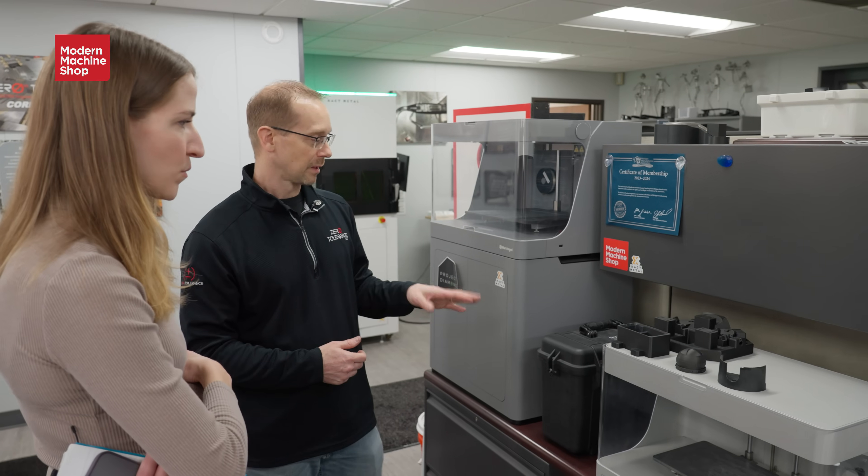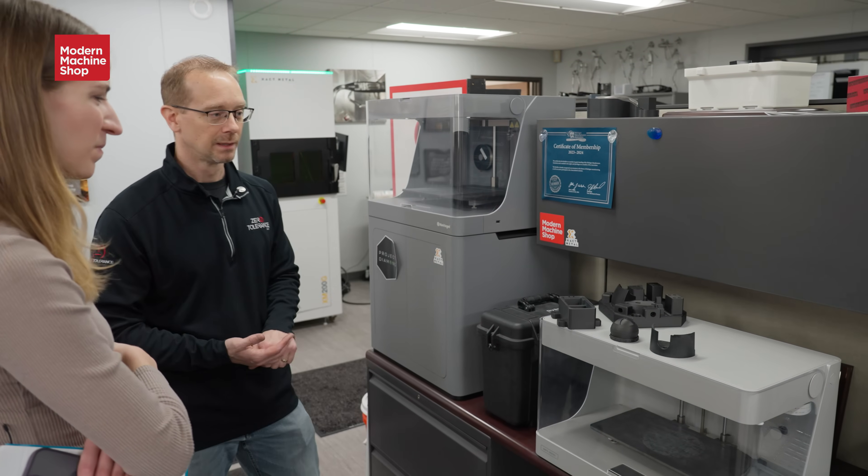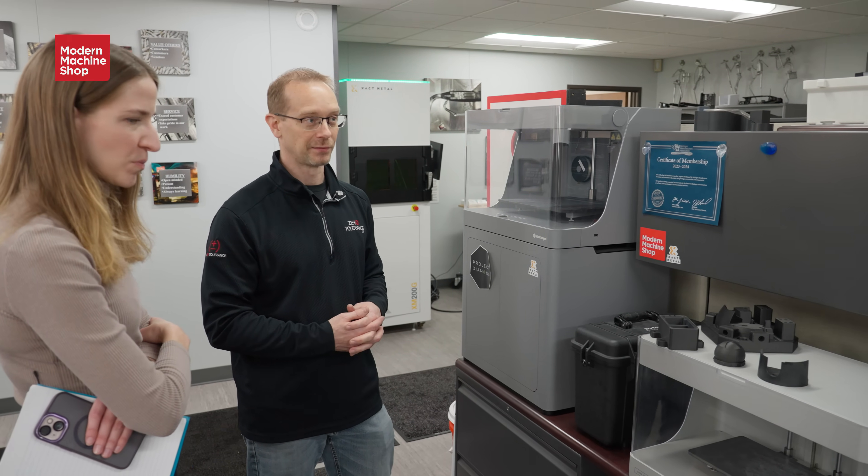We've been able to do pad printing fixtures, secondary op fixtures, end-of-arm tooling fixtures. We've actually done a few that were pretty complicated where we weren't sure if it was even going to work. You have to merge it with your regular machine shop — you're drilling holes, making things precise. If it doesn't come out perfect on the printer, you can go out on the machines and make it work.